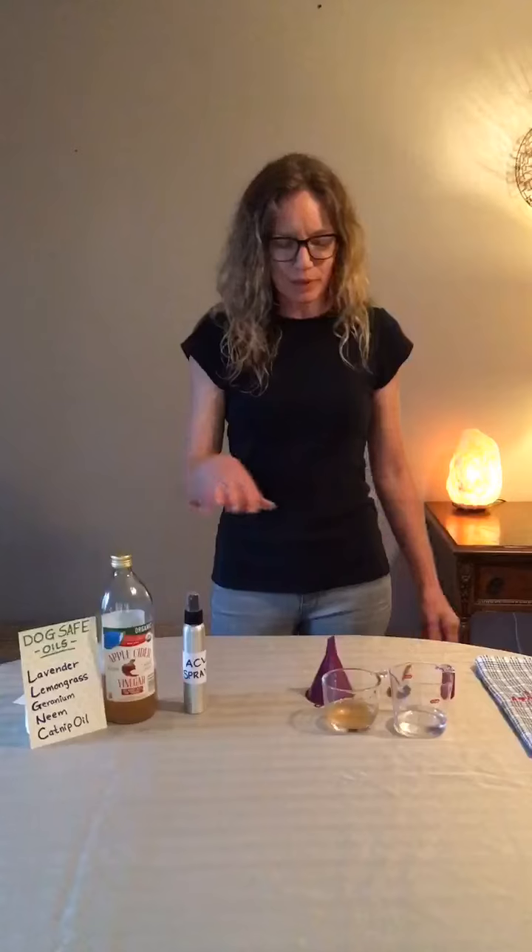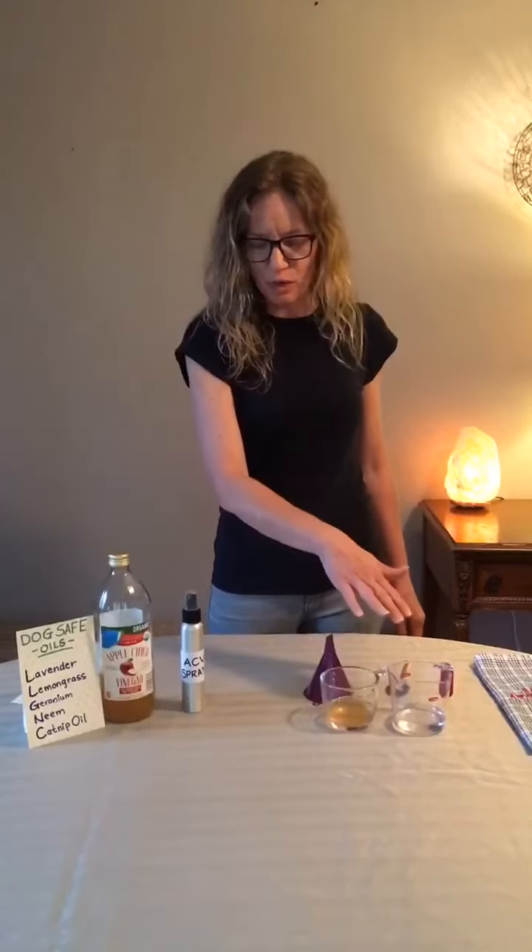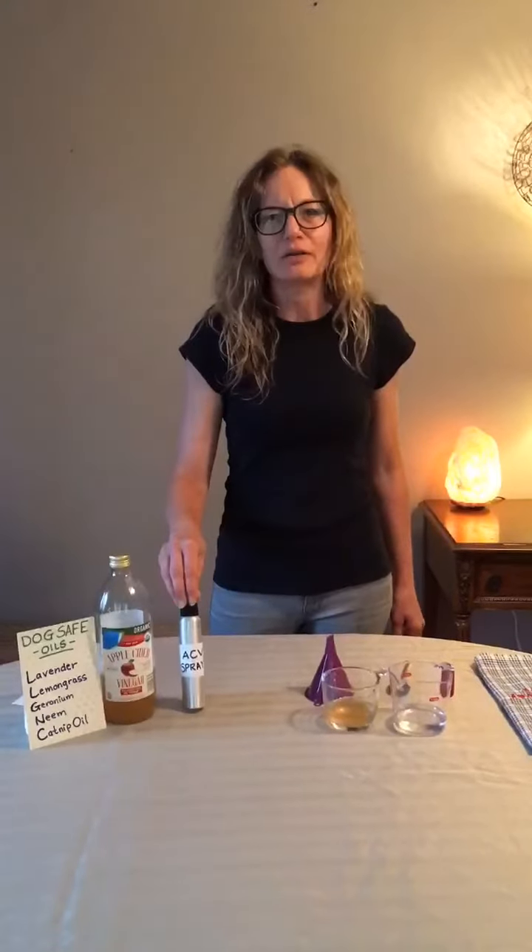All you need are equal parts of apple cider vinegar and water and a clean spray bottle.